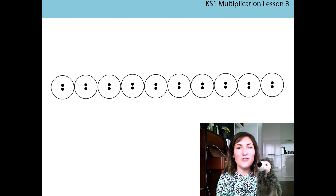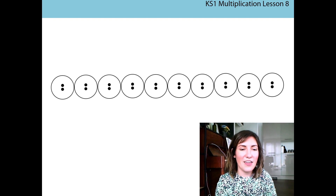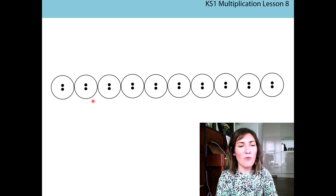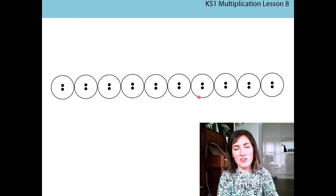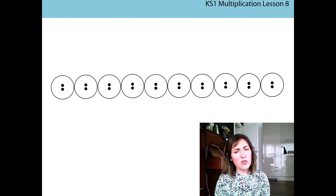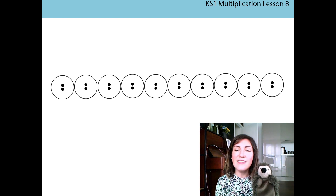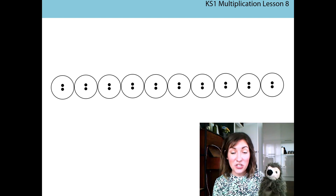We're going to count together — can you join in? I'm going to put Harold down for a minute and get my laser pointer out so we can count together. Are we ready? Two, four, six, eight, ten, twelve, fourteen, sixteen, eighteen, twenty! We counted to 20 all together. So how many tokens does that mean I have on the screen? Ten — that's right! Ten tokens that are worth two equal twenty dots altogether. Do you remember that from last time? Really good job!